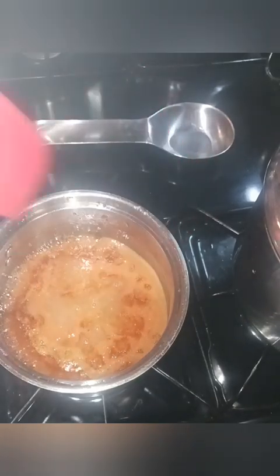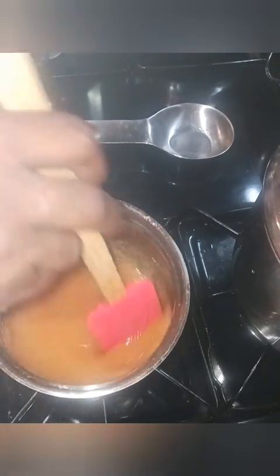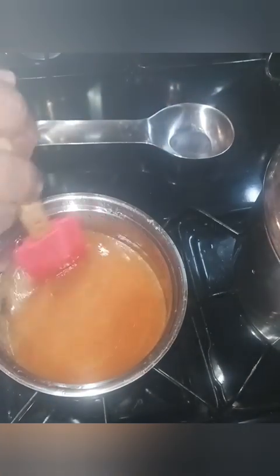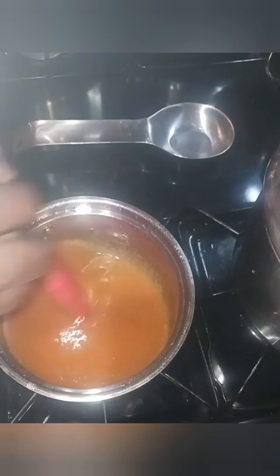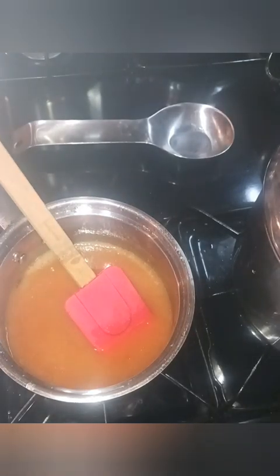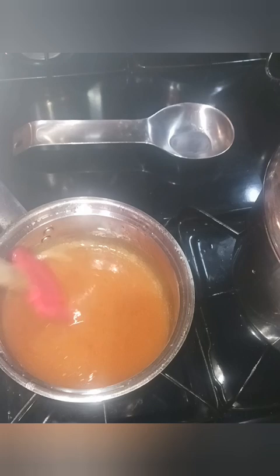Now I'm just going to stir and let this become a little thick, and then we're going to pour it into our molds. These will be peach flavored gummies. We're going to bring this up to a boil and then move on. Just continue to stir as it thickens.